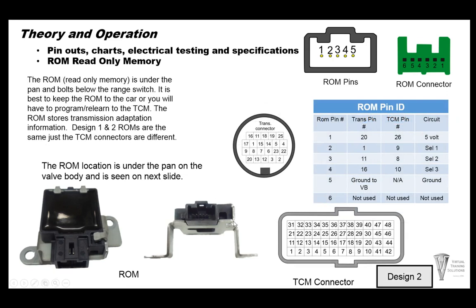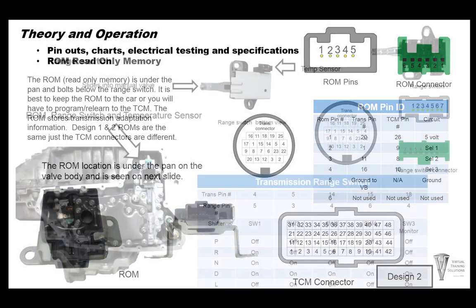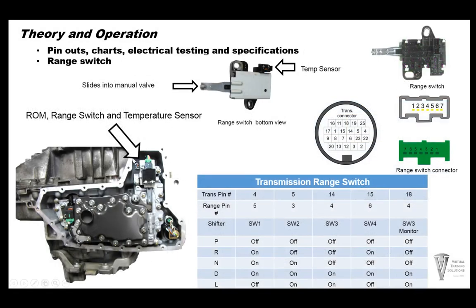Design two is basically the same — everything is the same except the TCM pin numbers change since it's a design two connector. The ROM is located underneath the valve body, right on top of the range sensor. The range sensor connects into the manual valve itself and also has a temperature sensor built into it.